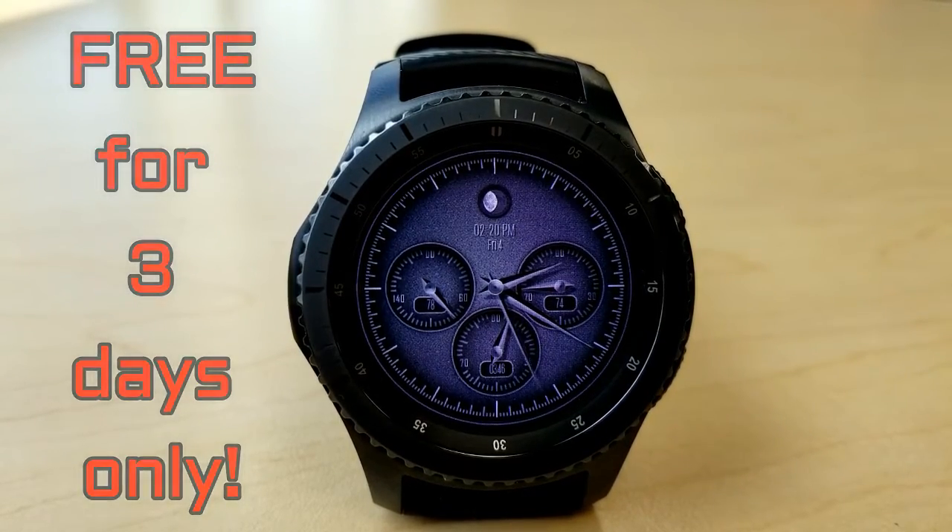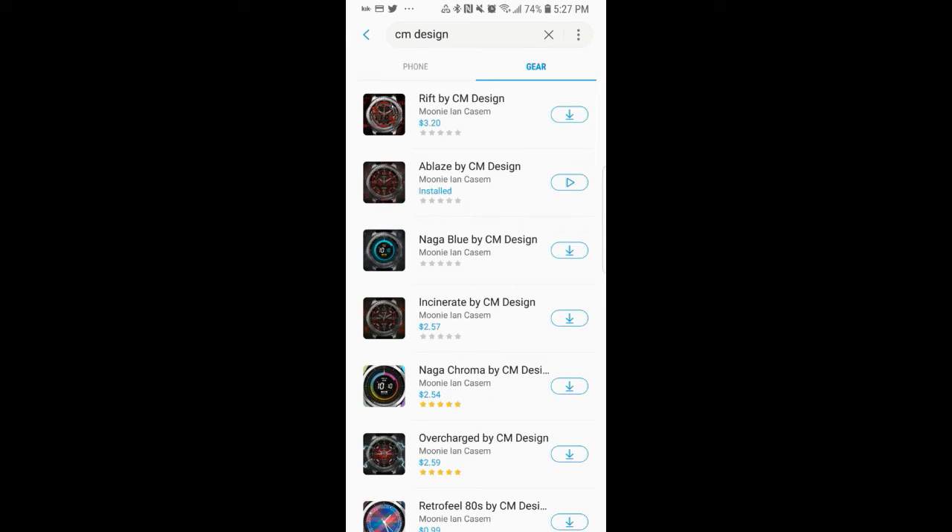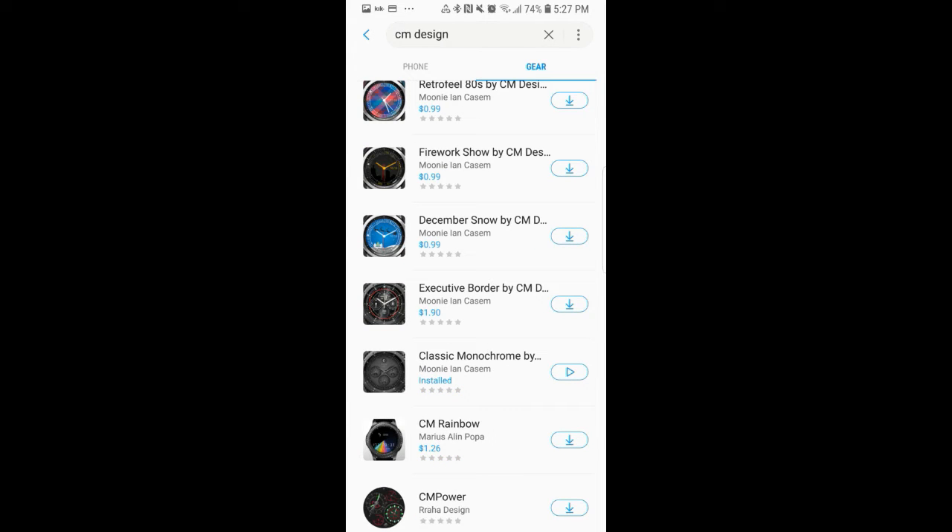While you're picking up this one, make sure you have a look at the rest of the watch faces in this developer's collection, as he has created a nice variety of different designs and styles including some animated models which are really nice.